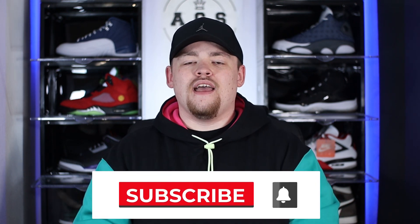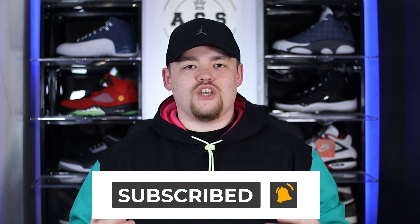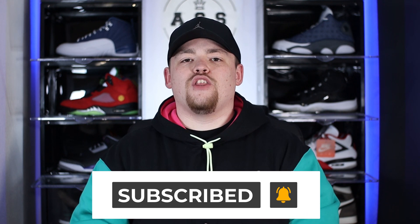If you couldn't already tell from the title of this video, on today's video we are going to be taking a look at the Air Max 90 in the Radiant Red colorway. Before we get into that, as always, I just want to say a huge thank you to my returning viewers — thank you for supporting me and the channel. And to any new viewers, welcome to the channel. We release brand new sneaker content just like this each and every week, so do make sure to smash that subscribe button and hit that bell notification so you never miss a video. Without any further ado, let's go ahead and get into the intro.